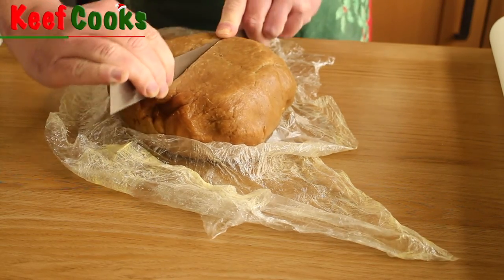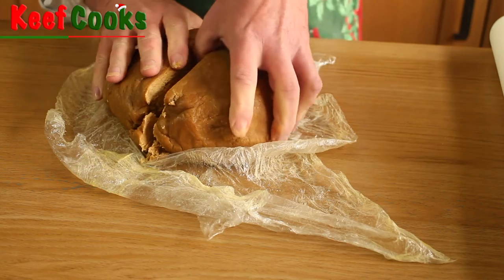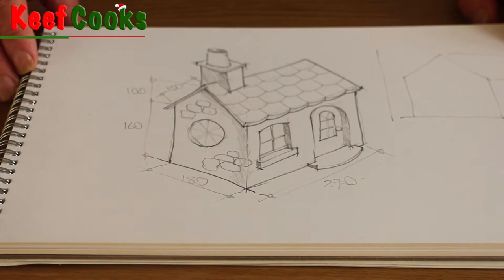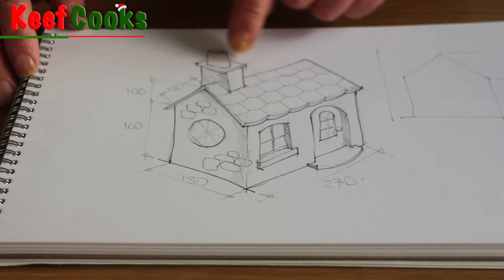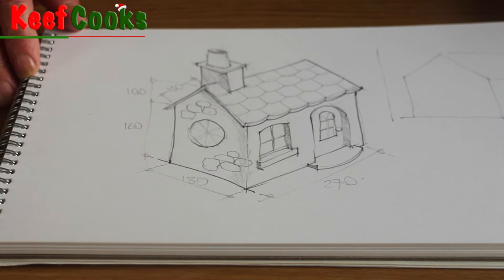Here's that dough, nice and chilled, so we can start building a spectacular gingerbread house. Here's my architectural design drawing — it's actually very, very basic. Four walls, two roof slabs, four chimney sides, a chimney slab, and something that might turn out to be a tube of licorice. I've worked out my dimensions, and if you weren't confident with 3D geometry you could make templates, but I think this is straightforward enough to just do it without them.